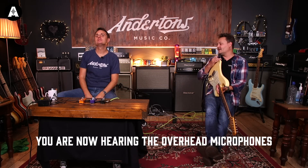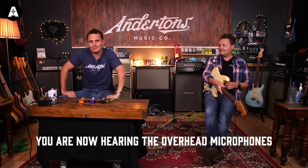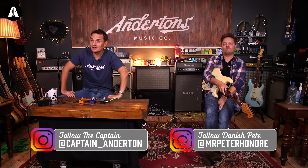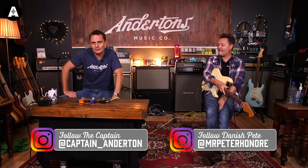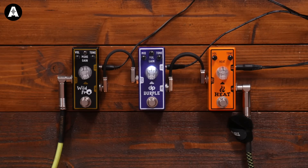Thank you, Mr. Pete, and welcome to another episode of Anderson's TV. We're going to talk about Tone City pedals — not just any Tone City pedals. We're going to talk about the ones that we've collaborated with our friends to do their own kind of takes on a Tone City pedal. When you say friends, it's people we know. Friends.